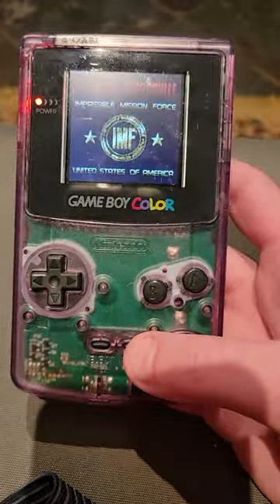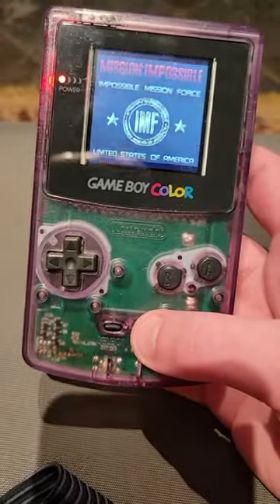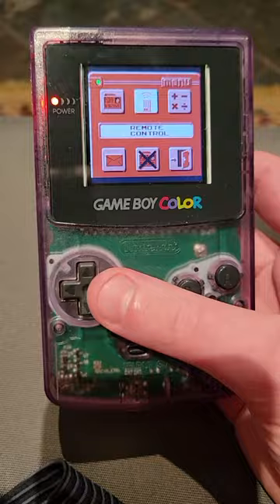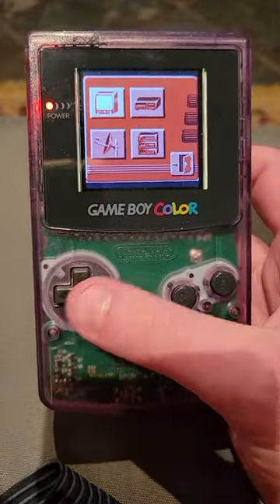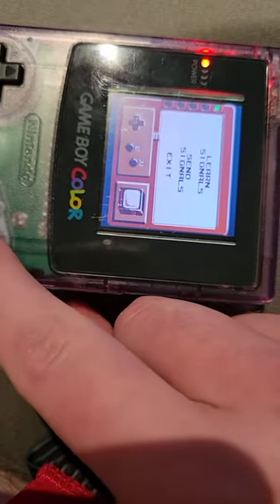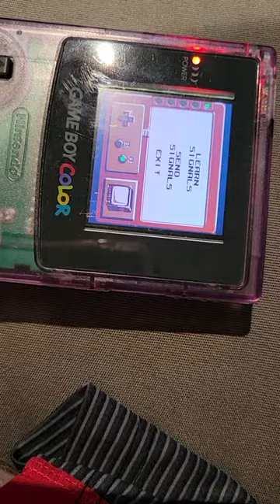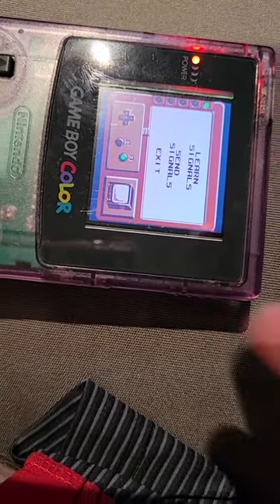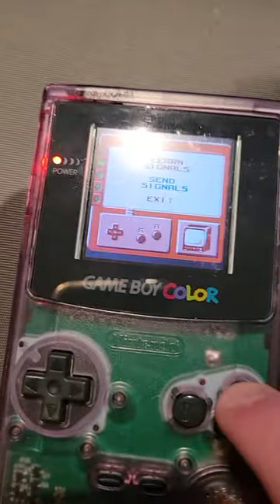The cool part allows you to use it as a TV remote. Go to the Agent Organizer, Remote Control, go to TV. I got to turn it on its side and get the remote here — learn signals, press the A button. And now it has been programmed. We go back to send signals.